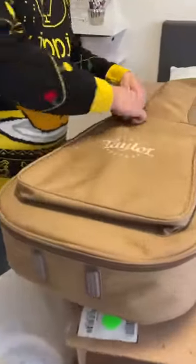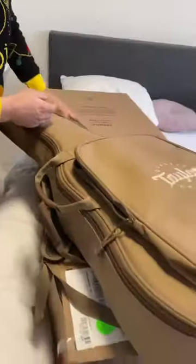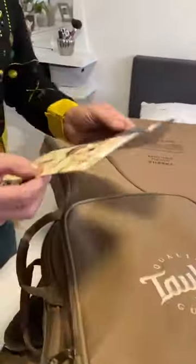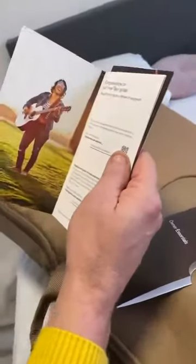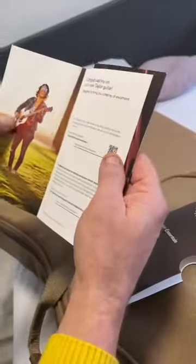There's also some space and you can put in your picks, your bands, and your tuner. And here is the owner essential card: congratulations on your new Taylor guitar!